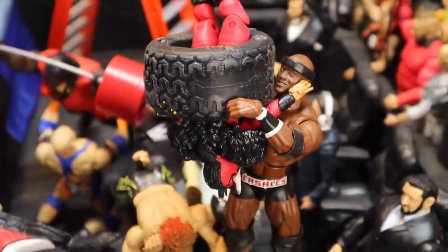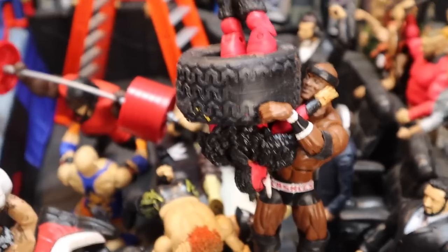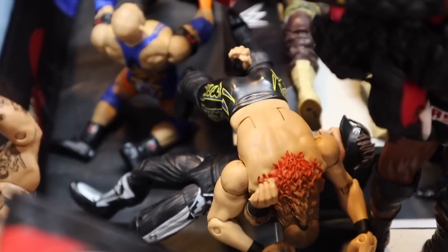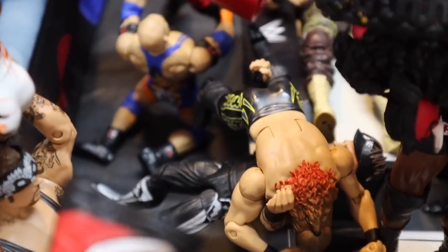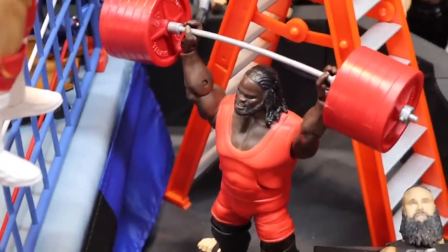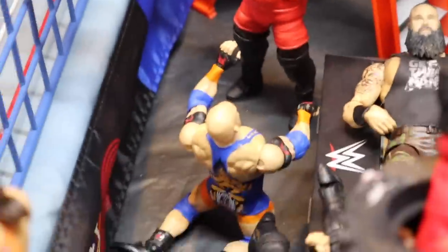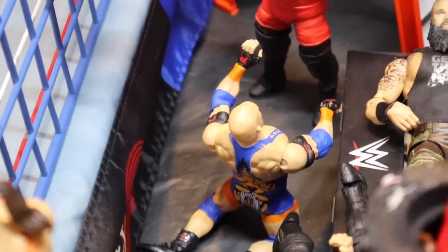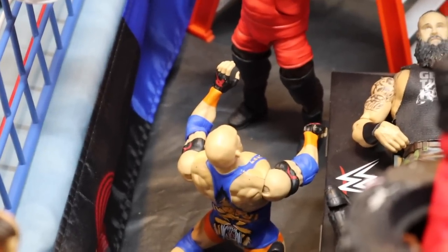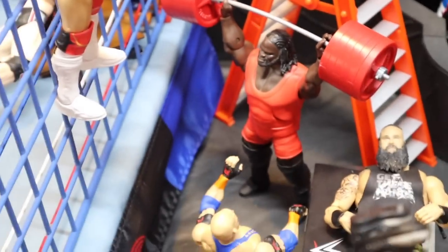Moving over here, we got Bobby Lashley with El Torito up top — he put him in a tire and now he's about to slam him off that announce desk. Chris Jericho just jumped off the side of the steel cage and did a cross body to the Road Dogg Jesse James. Moving over here, we have Mark Henry lifting over 700 pounds over his shoulders, and he's got Ryback down below him, about to drop that freaking bar of weights right on the face of Ryback, who's begging and pleading for him not to do it.